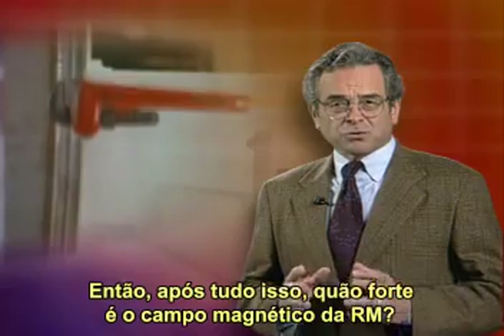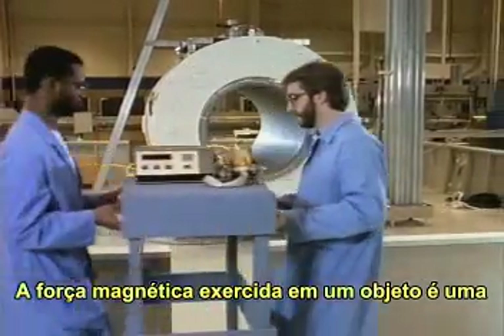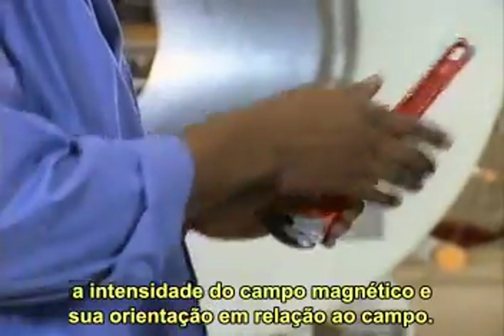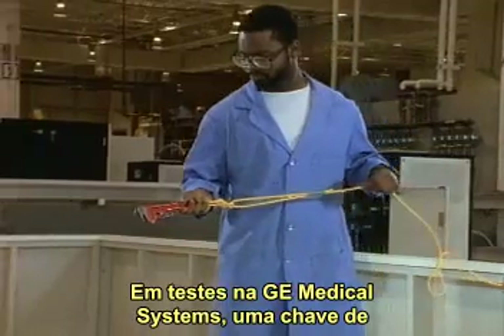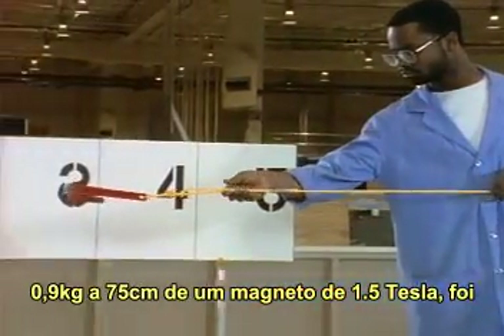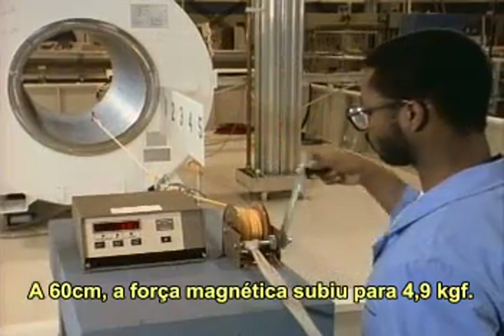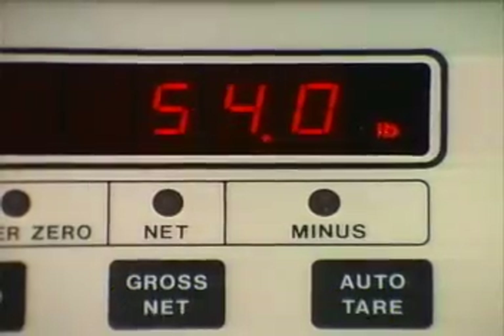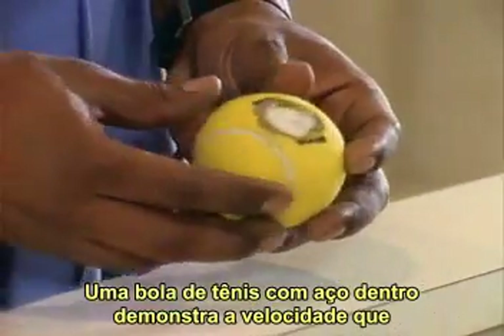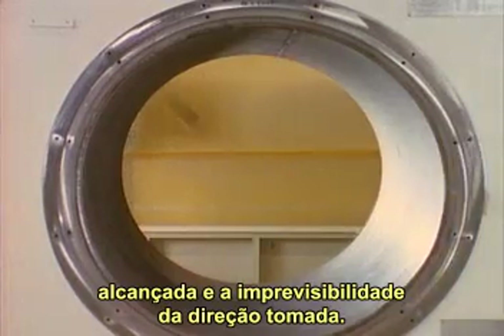Just how strong is an MRI system's magnetic field? The magnetic force exerted on an object is a function of its mass or weight, its distance from the magnet, the field strength of the magnet, and its orientation to the magnetic field. In tests at GE Medical Systems, a two-pound wrench two and a half feet away from a 1.5 Tesla MR magnet was pulled toward the magnet with a force of 3.7 pounds. At two feet away, the magnetic force rose to 10.8 pounds, and at the magnet, the wrench was pulled with a force of more than 50 pounds. A rubber ball filled with steel shot illustrates the speed an object can attain as it heads into the magnet, but just as important is the rate of the ball's acceleration and the unpredictable direction it takes.